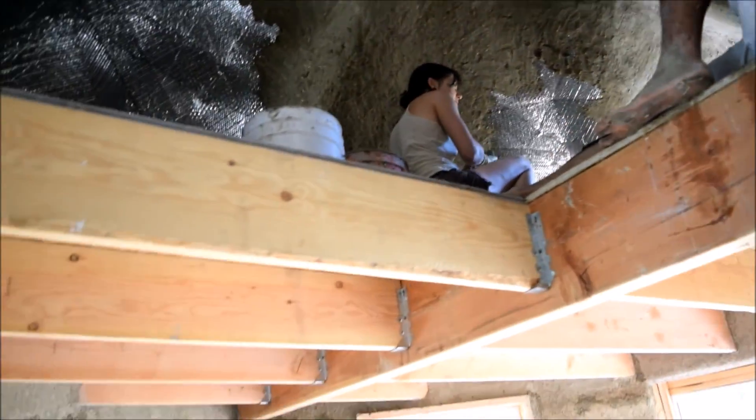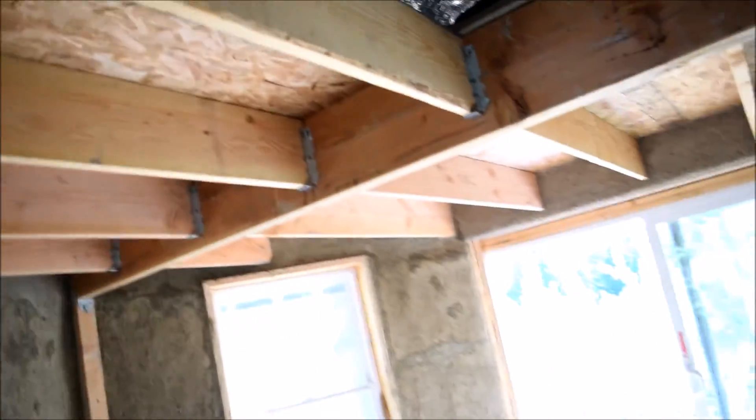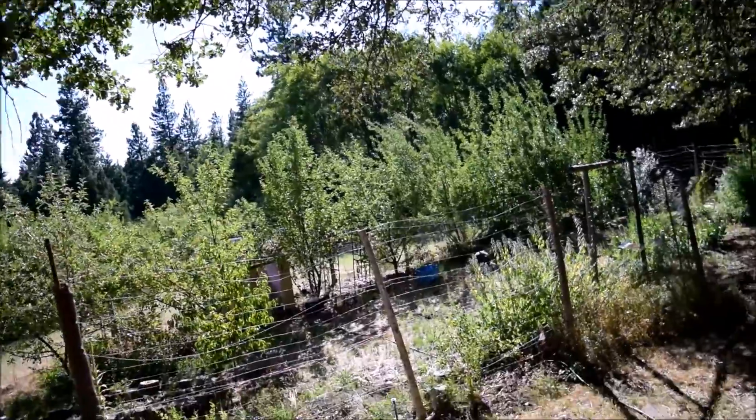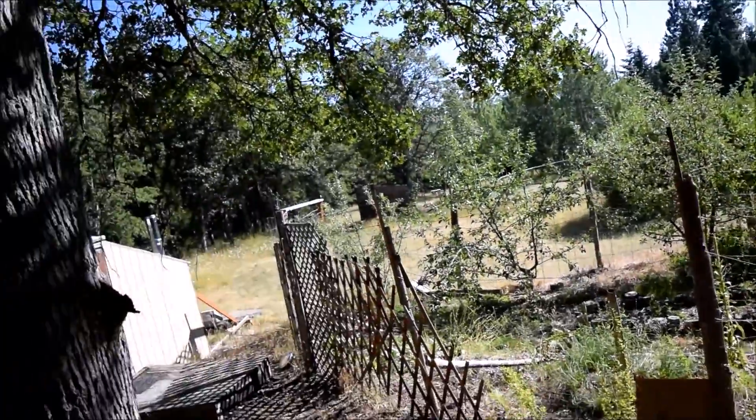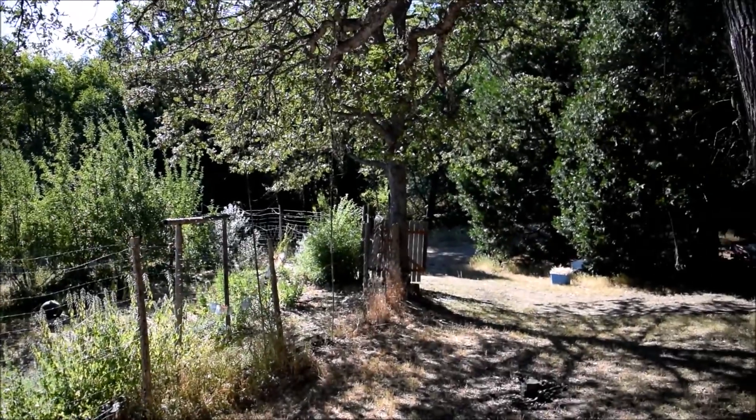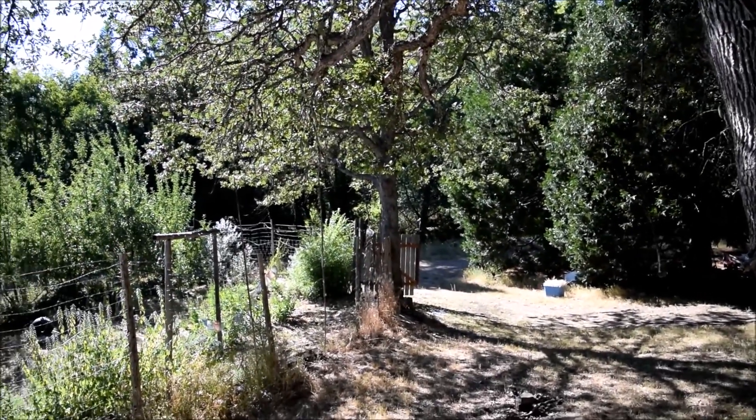This downstairs is pretty big — meditation, small groups, massage, a little bit of yoga. It's coming along nicely. We look out here and we've got the gardens. I imagine there'll probably be a deck back here at some point. Creek's right over there.